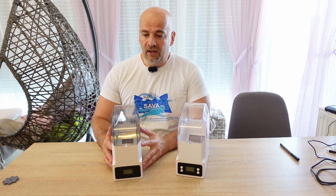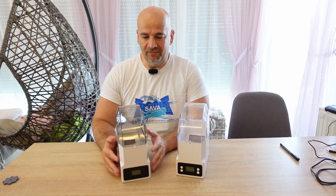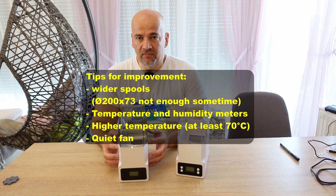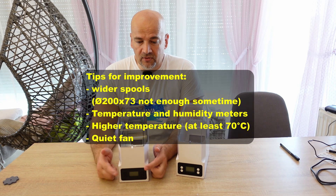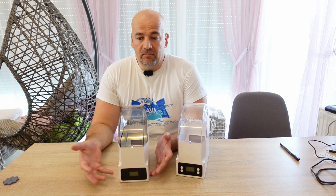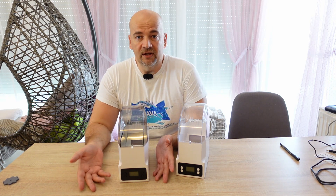The E-Box Lite is still not perfect, so here is a tip for E-Sun if they want to design an E-Box version 2: it has to accept wider spools — approximately 10% of my spools cannot fit because they are bigger than 73 mm. It is also very important to have real humidity and temperature values on the display. And it would be good to reach at least 70 degrees Celsius to dry Nylon, for example. The DC power supply may not be enough for that temperature — maybe it could work directly from AC power, similar to food dehydrators. If you have a better suggestion, please let me know in the comments.